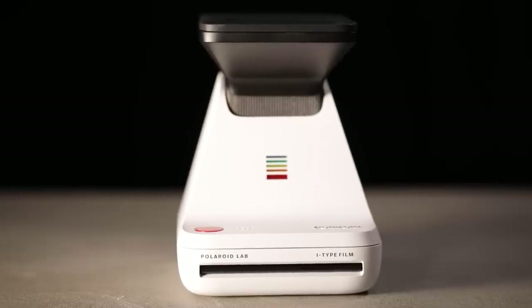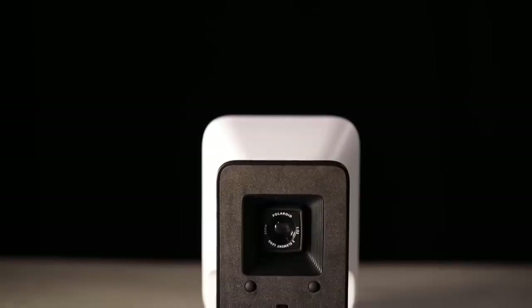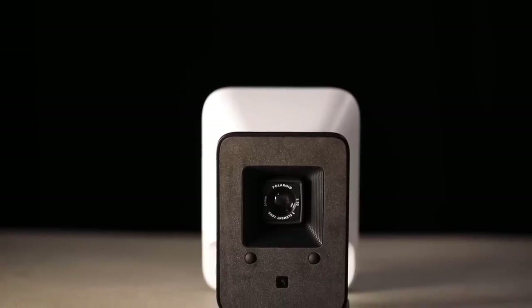Moving on to some pros and cons. The first big pro is that you now have an essentially infinite amount of images you can turn into a Polaroid. Does this take away from the nostalgic, intentional, and deliberate nature of taking a Polaroid photo? Of course — for some people that might diminish the experience, and for others it might be fantastic. You have free range to take as many photos as you want and then choose from those.